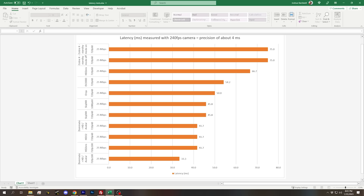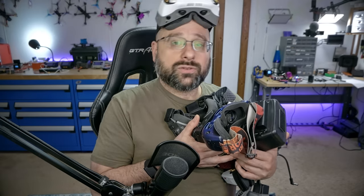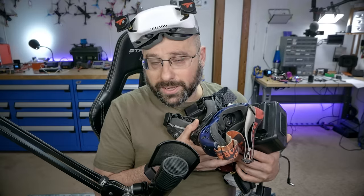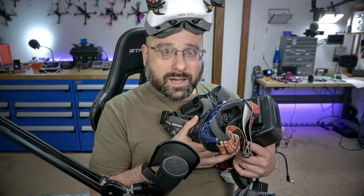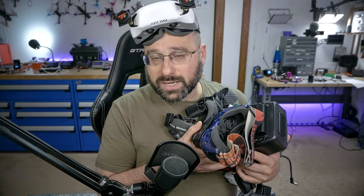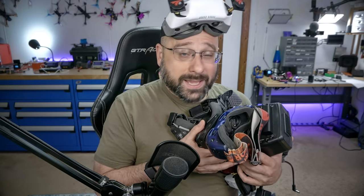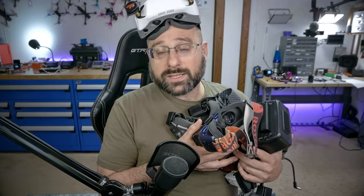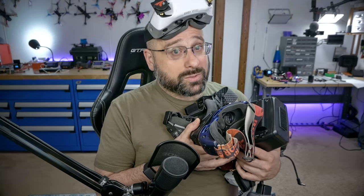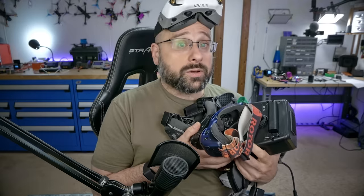Latency has one of the biggest single effects on how connected you feel to the quadcopter while flying. Low latency is incredibly important, especially at high speeds or near obstacles, where fast reaction can make the difference between crashing and pulling off a trick. When you use goggles like the Dominator, latency is baked in by the manufacturer. But with the Walksnail VRX and a third-party set of goggles, the latency could be — well, I measured it for all these goggles and I'm going to show you.